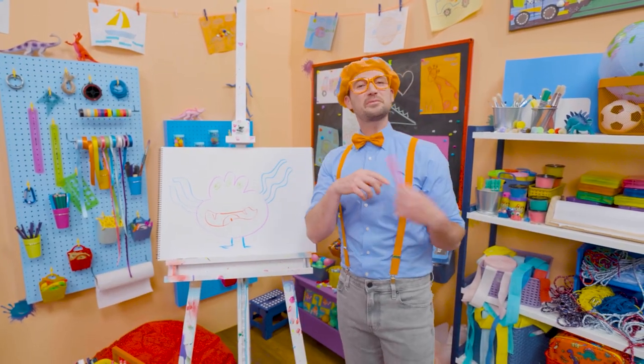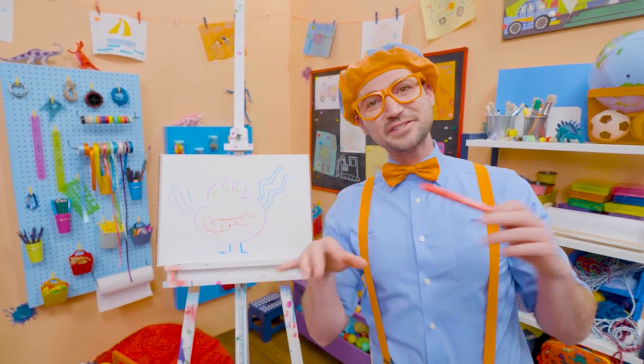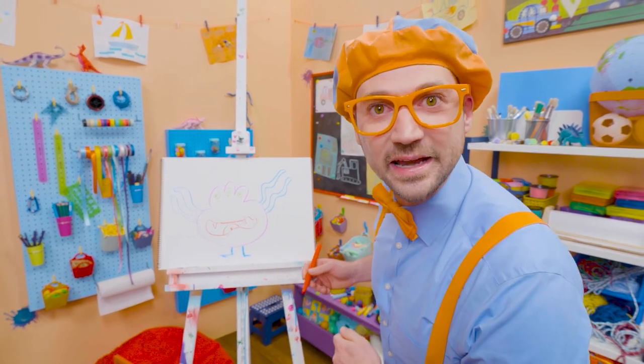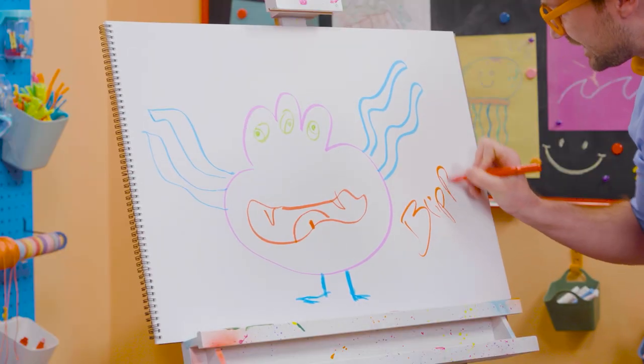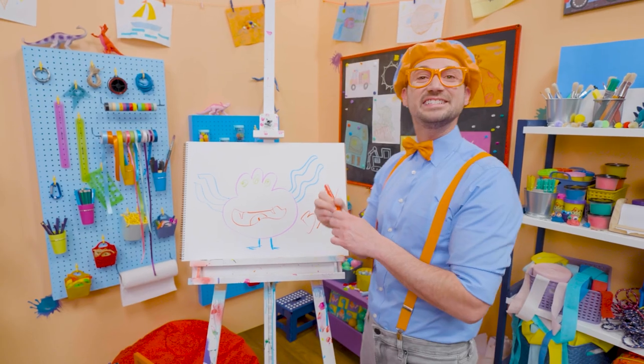If you like drawing with me and want to draw some more, all you have to do is search for my name. Will you spell my name with me? B-L-I-P-P-I — Blippi. See you again, bye-bye.